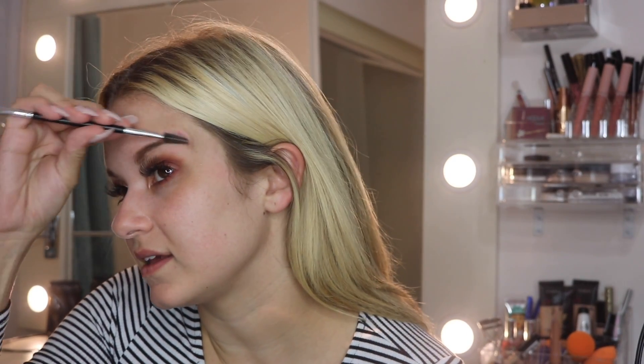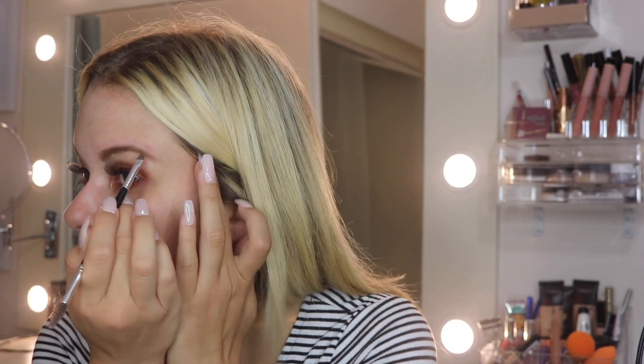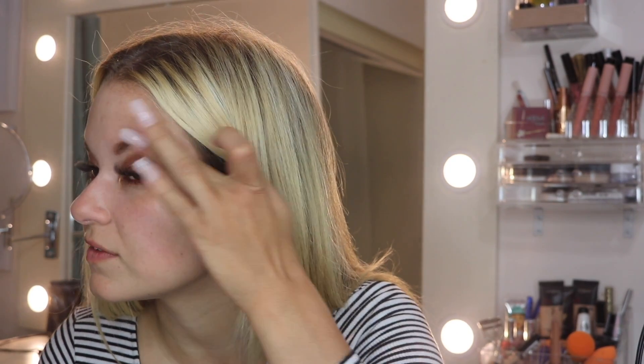If you notice the product is getting a little crazy or there's too much in one area, just take the spoolie side and brush it through — that's what it's made for, to direct the product where it should go. I'm not going to go too crazy with the dip brow. I'm going to define the tail of the brow quickly, but if there's too much, I'll literally use my finger to soften it.